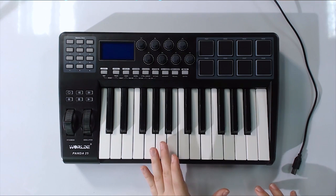The World E-Panda 25 is a keyboard that I bought for about $100 US dollars. That is a really cheap price for a MIDI keyboard — really, really cheap. So you don't expect much.